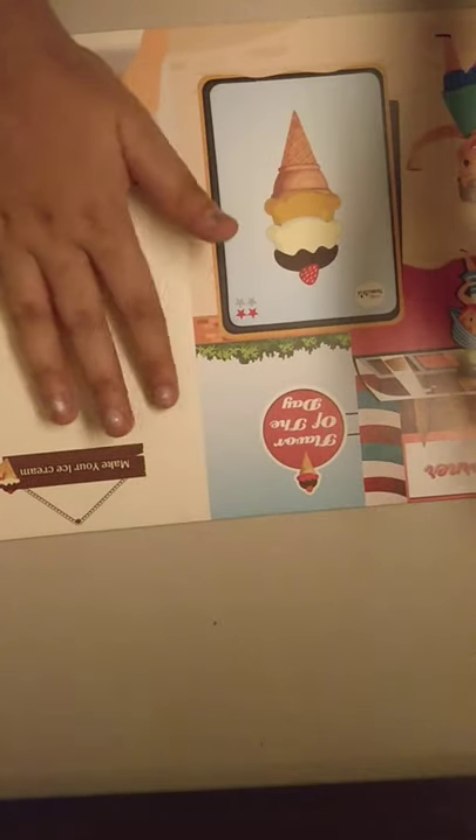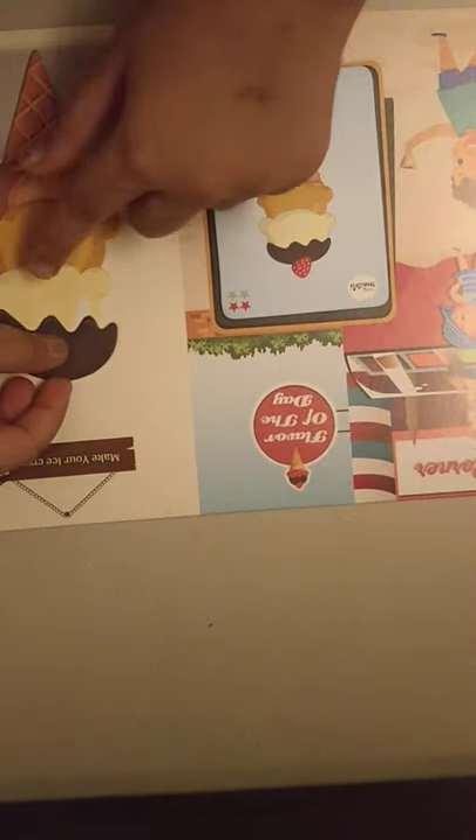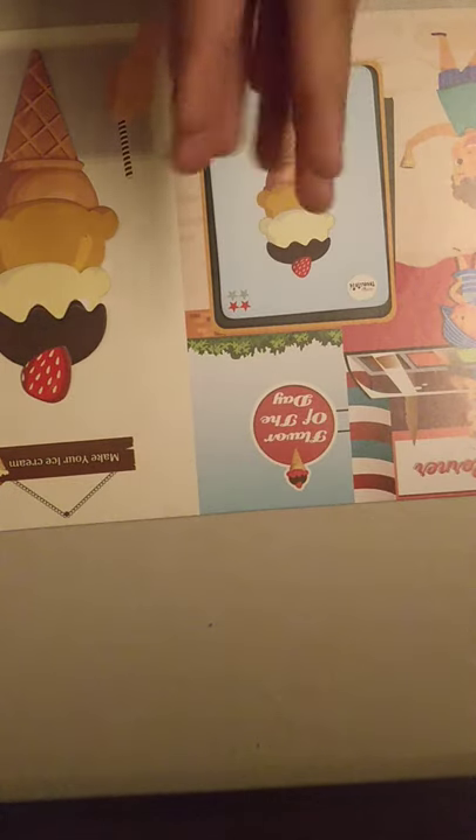Okay guys, what I've understood is we have to copy the card and make the ice cream using scoops, toppings, cones, and cups. So here we need a cone — here is our cone. Next we need mango — place it. Next is vanilla. Next is the chocolate topping — place it right on top. Next we need strawberry. Yay, our ice cream is ready!